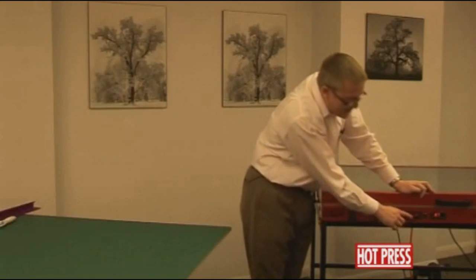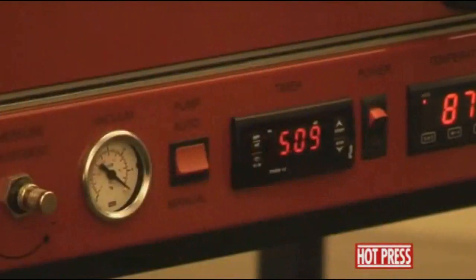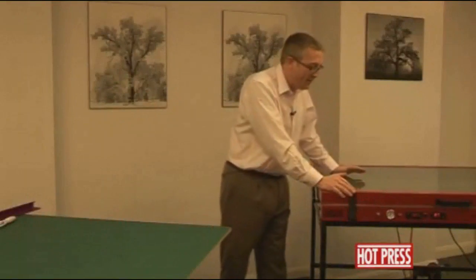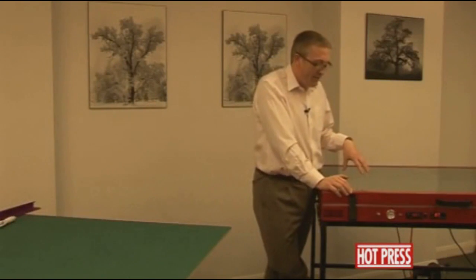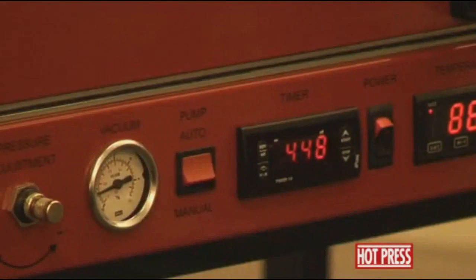We've got this set at five minutes and 20 seconds. The 20 seconds is there to allow the machine time to pull vacuum. The five minutes is the length of time the heat seal film takes to bond. This is a satin matte heat seal film and it's 50 micron thick. The rule of thumb is that for every 10 microns of thickness of film, it will be one minute in the press at 90 degrees Celsius or 195 degrees Fahrenheit. So if it's a 50 micron thick film, it'll be approximately five minutes.